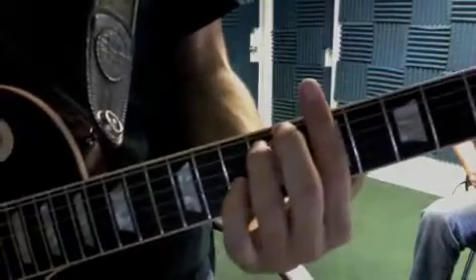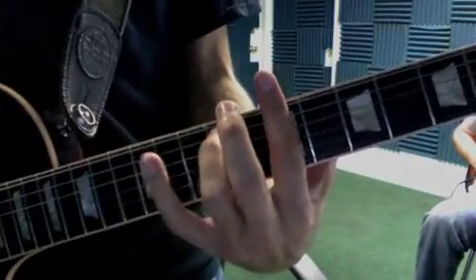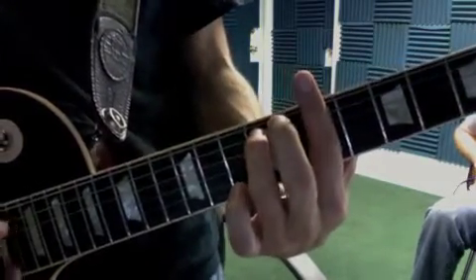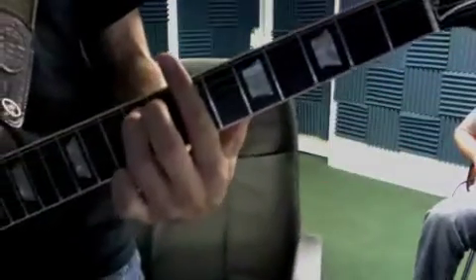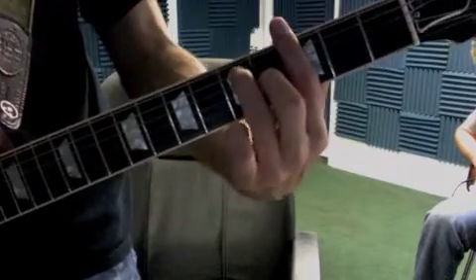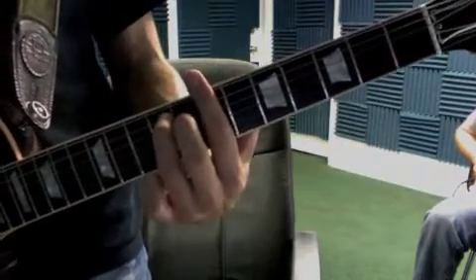Okay, so 'Thrill is Gone' — play your rhythm part like this. Not using the second finger, not using the fourth finger: one, two, three, four, one, two, three. One, three, one — back to it. Just those two fingers on the G, three fingers, same thing.